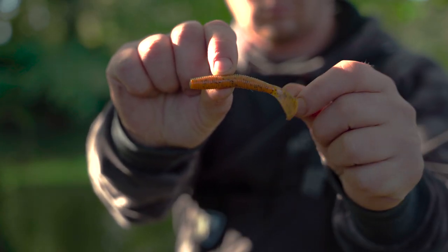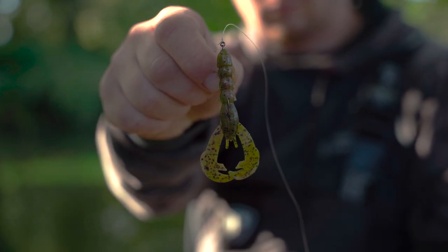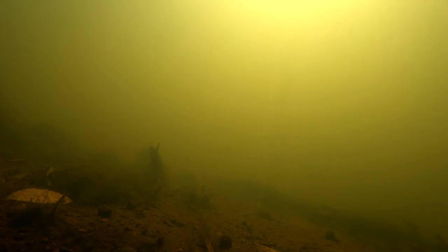You've got the Rage Ned Katar Worm — a small little Ned bait worm but it's got a single tail on the end with that Rage Tail on it, and it just moves a lot of water. And finally, probably my favourite, is the Rage Baby Craw, which is the one I've been using today — big arms on it, big claws on it with that Rage Tail.